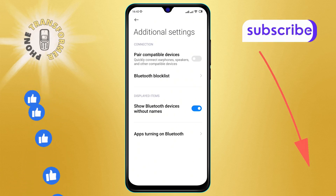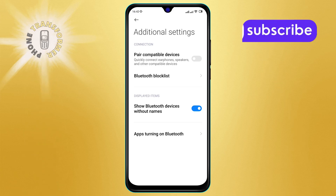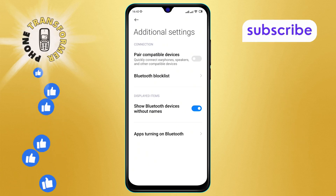Thanks for watching. If you enjoyed this video, don't forget to like and subscribe for more helpful tutorials.